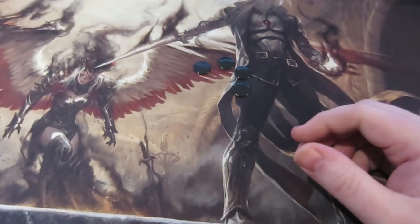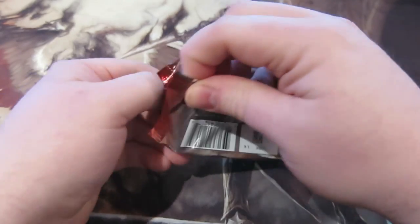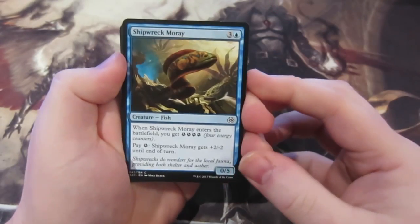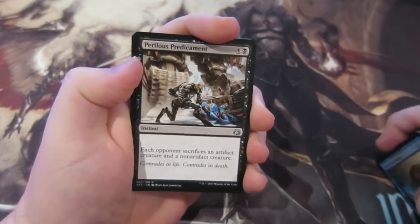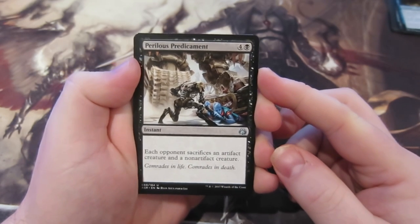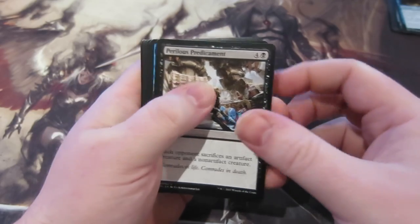Usually my packs on these are very lucky so I'm probably due some whiffs. Let's have a look. We start off with commons, and since it's been out a while everyone sort of knows those. Looking at the uncommons and the rare: Perilous Predicament — four mana, black — each person sacrifices an artifact creature and a non-artifact creature.